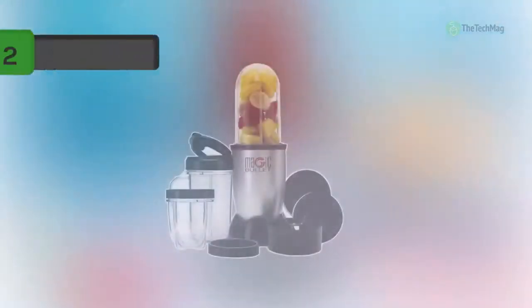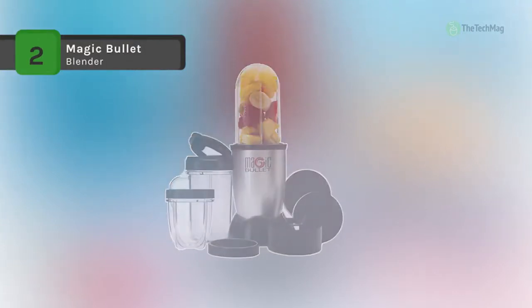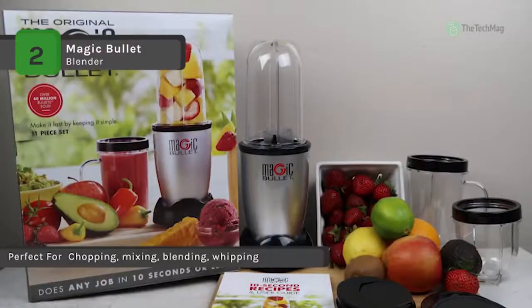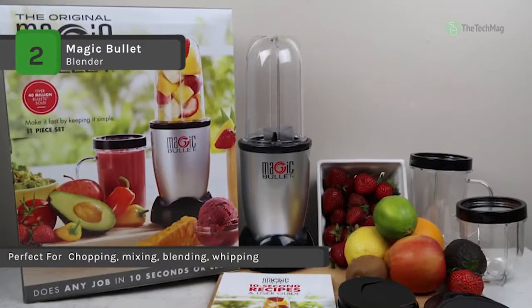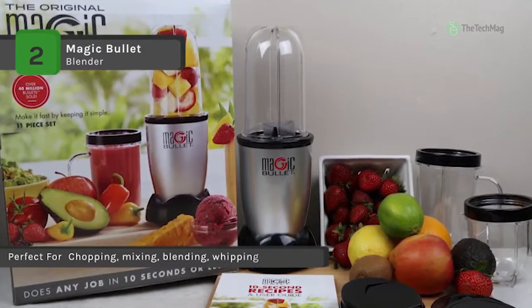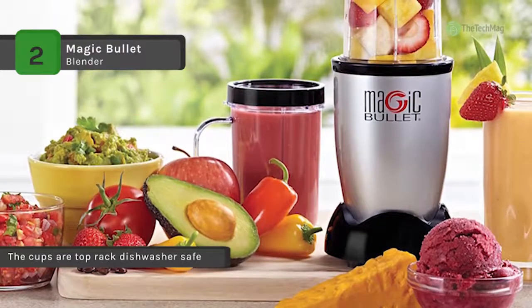The Magic Bullet blender takes up minimal counter space while showcasing maximum speed and versatility. It comes with a multi-function design that allows you to control your drink's consistency. It is equipped with a 250-watt high-torque power base which helps you create your favorite meals and snacks like smoothies, omelets, sauces, and dips effortlessly.